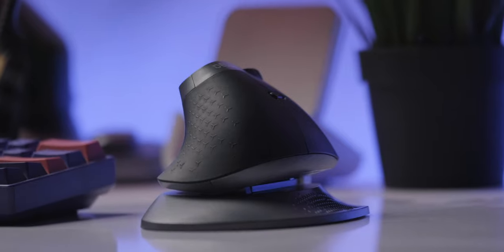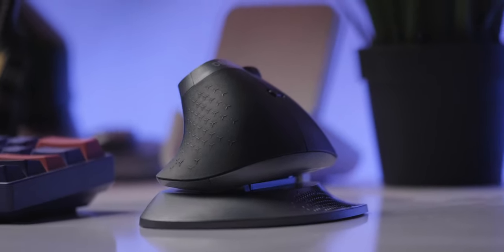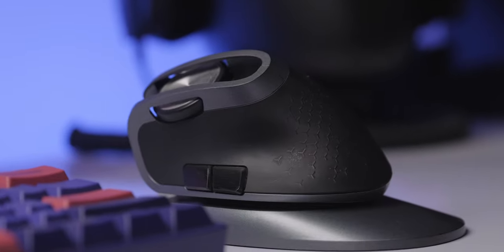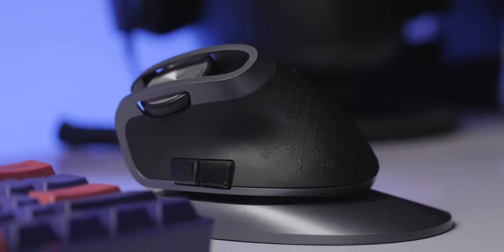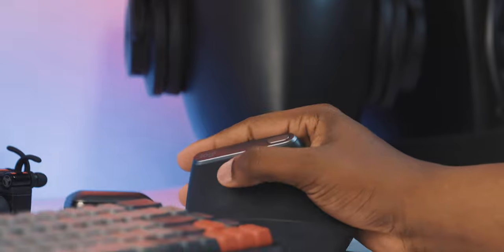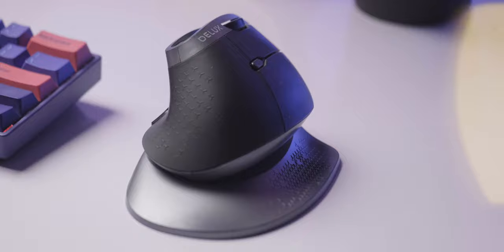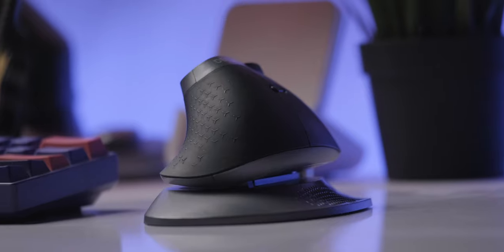You might notice at my desk that I use ergonomic mice that look funny — they look a little weird and they don't look like regular mice. Previously I was using the Logitech MX Vertical, and I am currently using the Deluxe M618X. I am already eyeing the MX Igor as my next mouse.